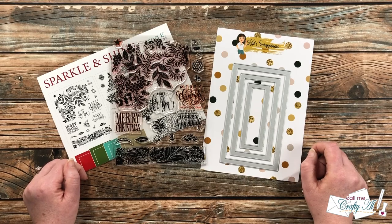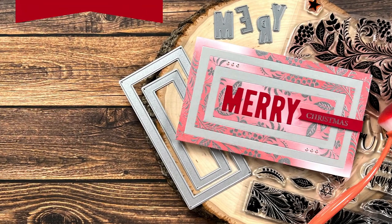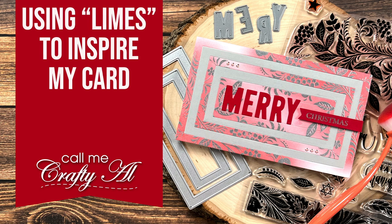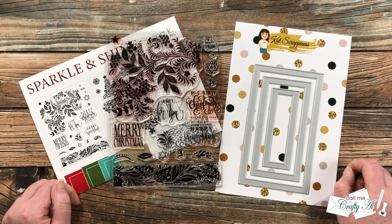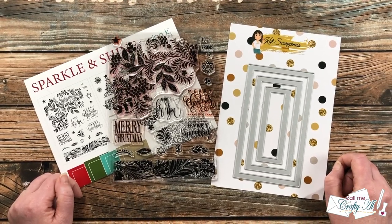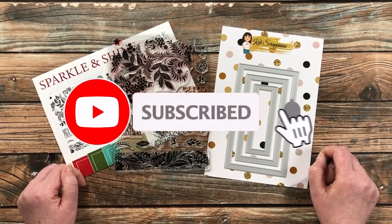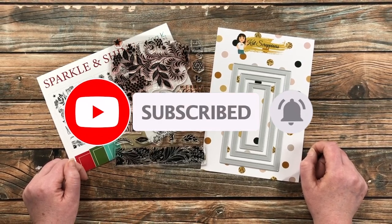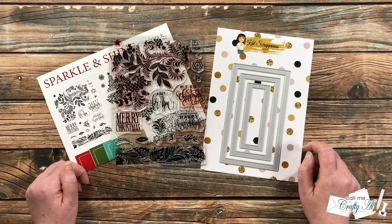Thank you so much for stopping by today. If this is your first time to my channel, I hope that by the end of this video you'll be inspired to click that subscribe button below and ring that bell for notifications. If you're already a subscriber and regular viewer, welcome back!